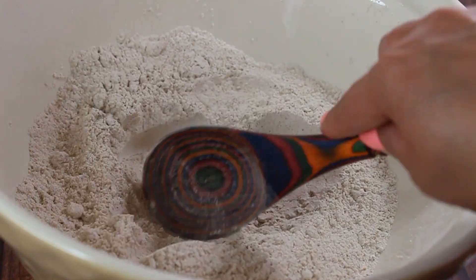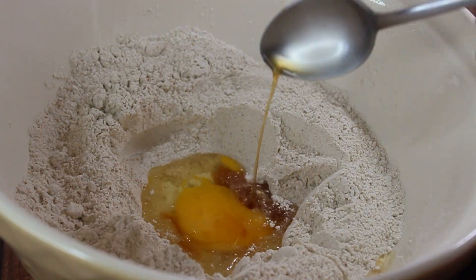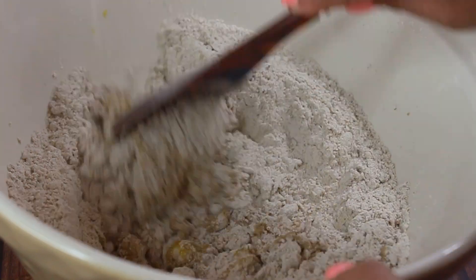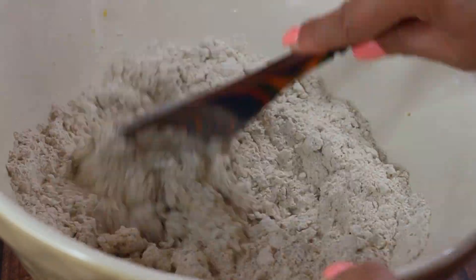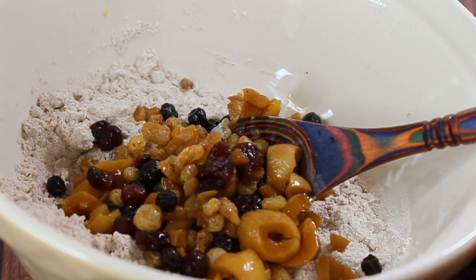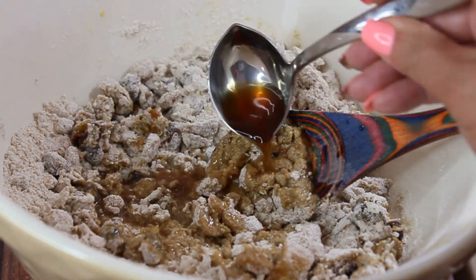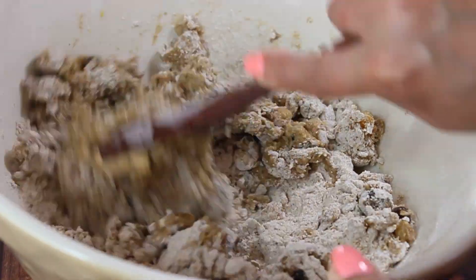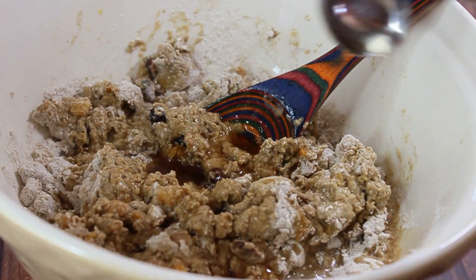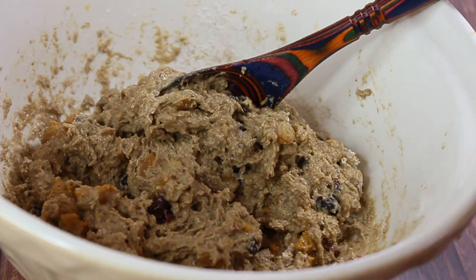Make a well in the center and crack an egg in there. This is when our soaking tea liquid comes in handy — add about three tablespoons at first and start forming the dough. It will start as a dry dough. At this point add the drained fruit, because we want it coated with flour so it doesn't sink to the bottom of the cake and stays evenly distributed. Keep adding tea liquid to make a sticky dough.